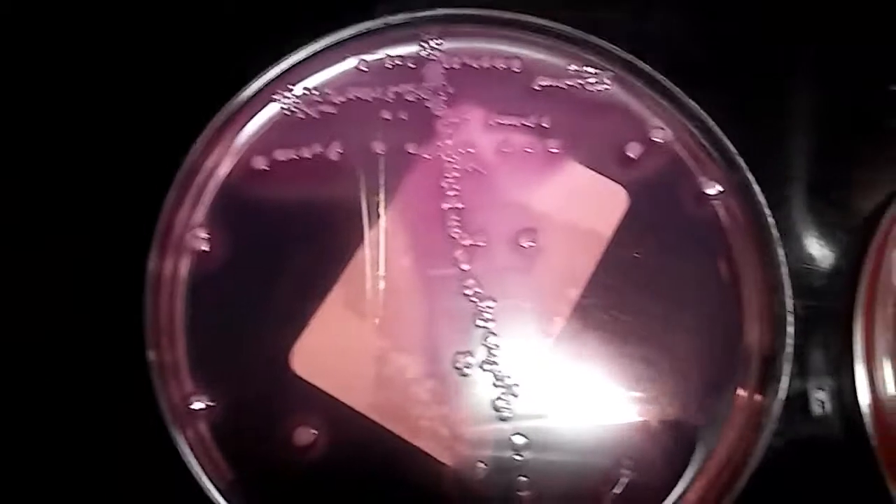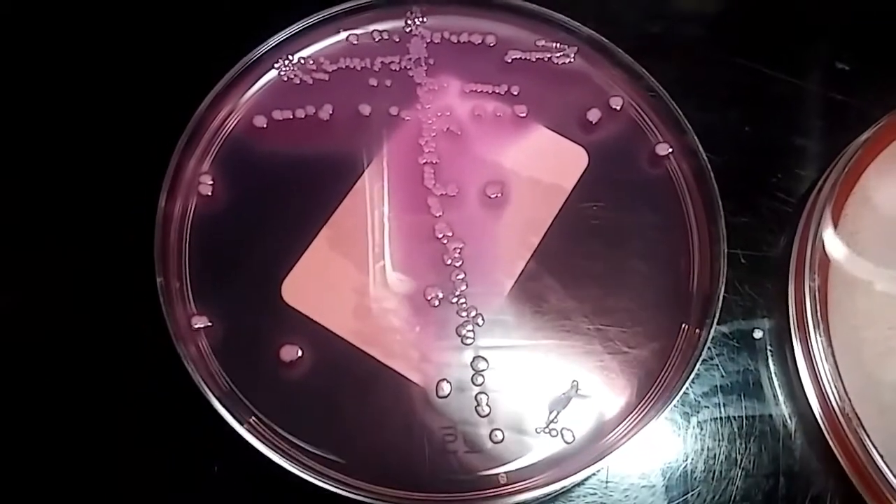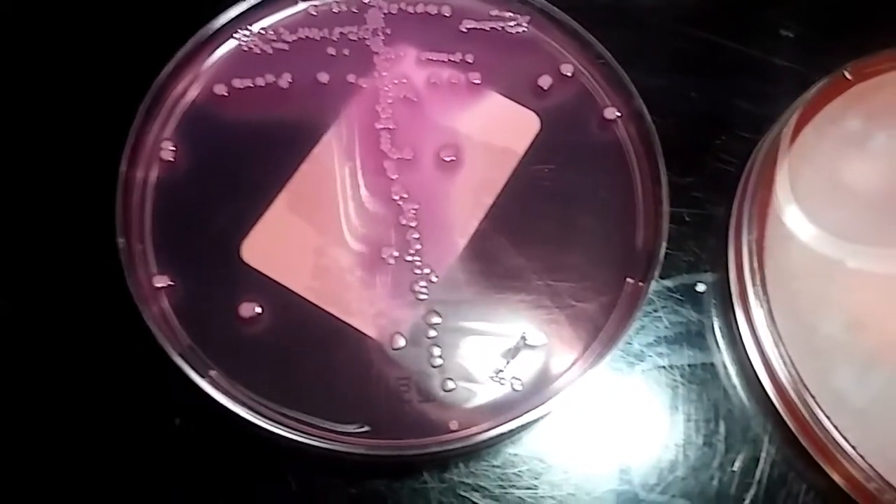There's the blood one again. And the pretty pink-purple on the MAC plate. Definitely someone with a UTI — you can see that.